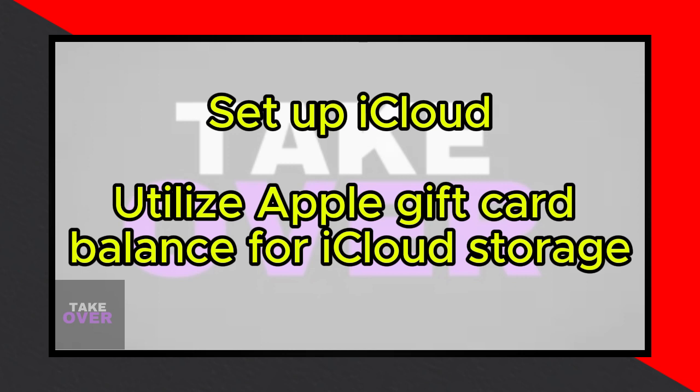Once iCloud is enabled, you'll be able to utilize the funds from your Apple gift card to purchase iCloud storage.